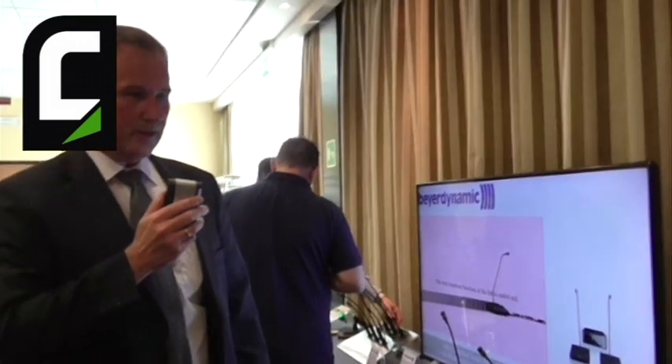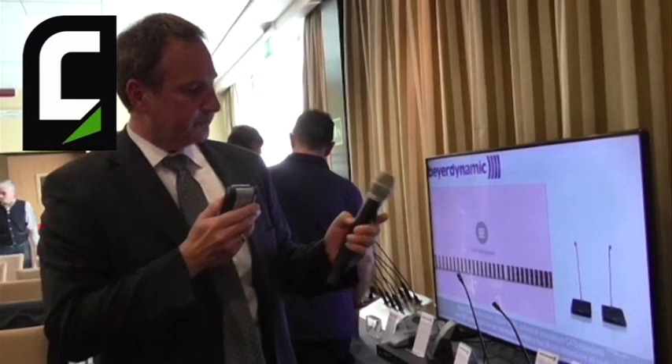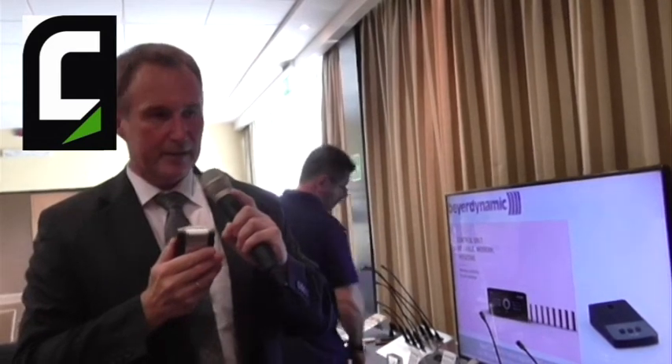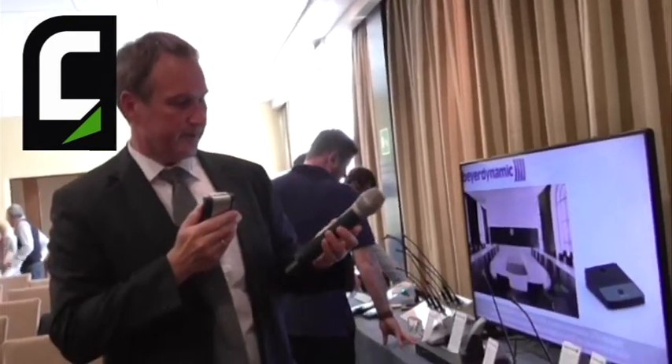Here we can see our Quinta digital wireless system, and to this system we added this year a handheld transmitter. This handheld transmitter has the same functionality as the other microphone units. When it is powered on and ready to use, a white light indicates that it is operating. Now I can use it like a standard wireless microphone, and I have the possibility to control it like all the other microphones in the Quinta system.